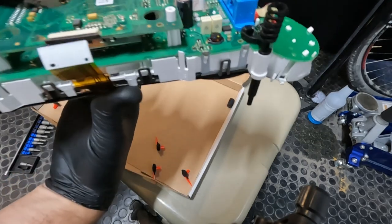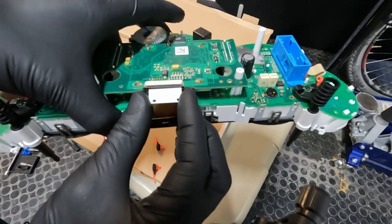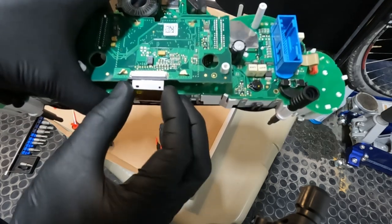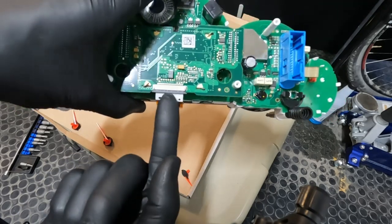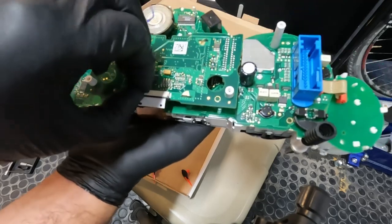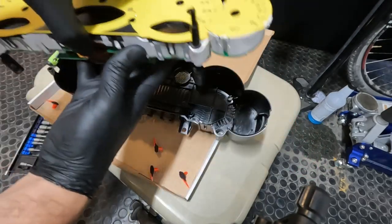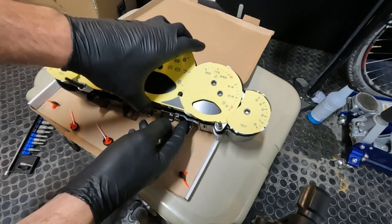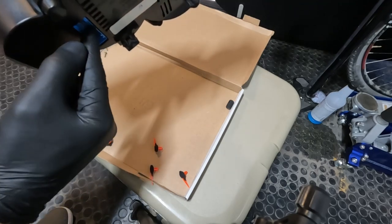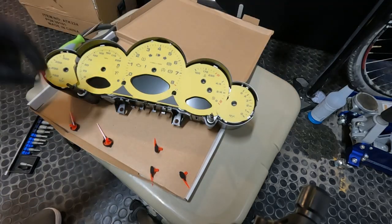Once those are seated, we can get our ribbon cable for the front display, slide it underneath into the connector, and make sure you are fully seated before you push the metal lock tab. Once seated, lock in the black lock tab on that ribbon cable connector. Then we're ready for the back plastic base plate — that just sets the cluster assembly down into it. Take a quick glance on the back and make sure the connector for the cluster is fully seated.